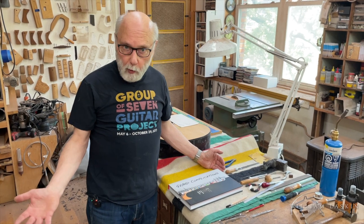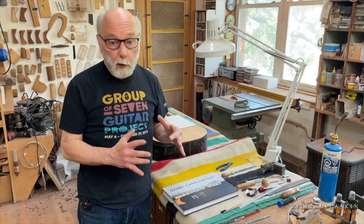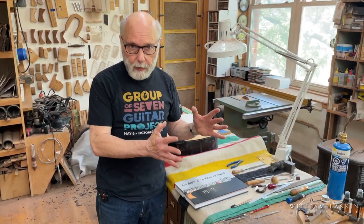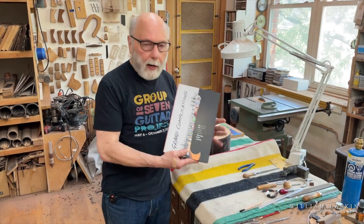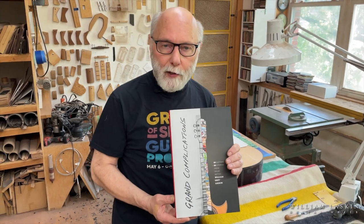There have been a couple of books focused on the inlay art that I do. One of the reasons there are lots of projects is because I never repeat the art — it's always original design based primarily on the client's themes. Every once in a while when I do a guitar for a show I can do what I want. The most recent book was Grand Complications: 50 Guitars and 50 Stories.